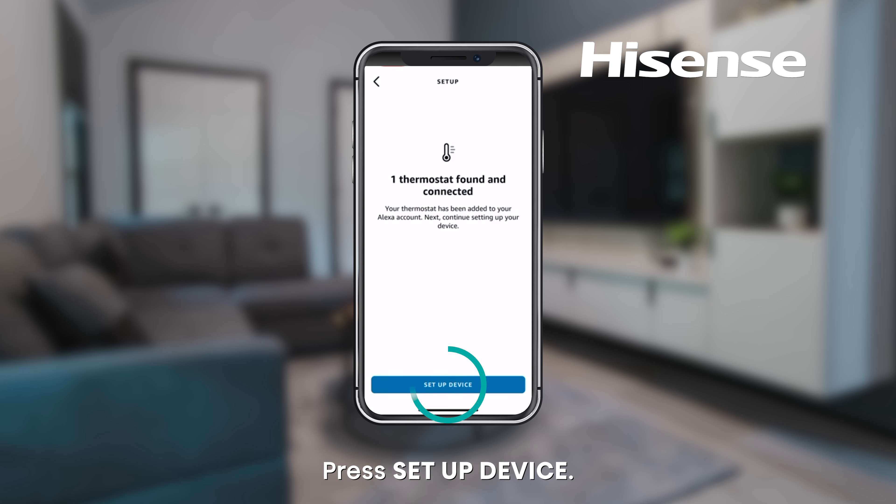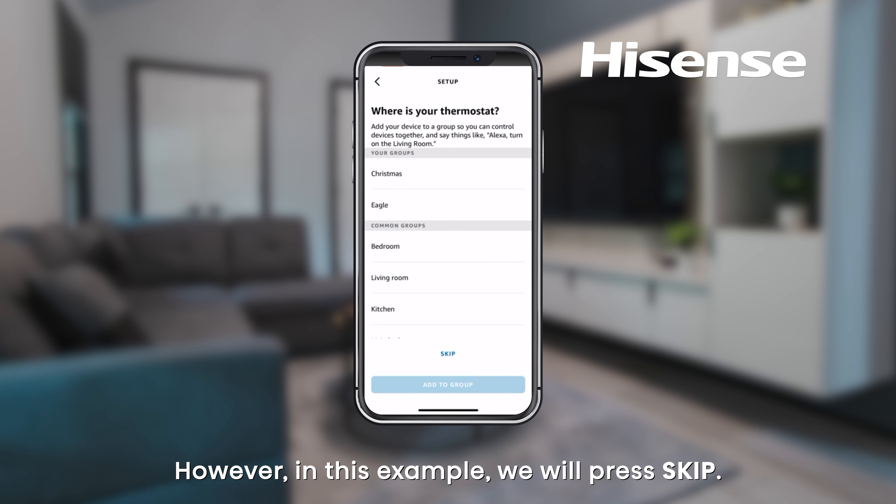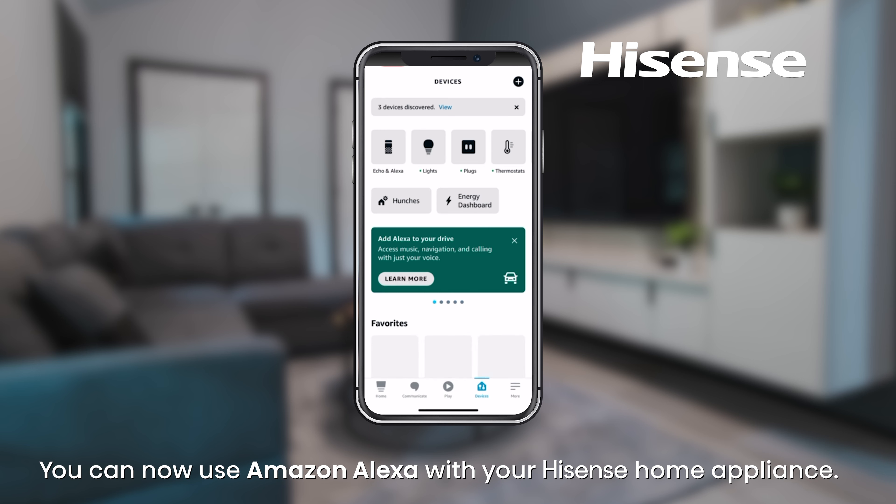Press Setup Device. On the setup page you can add your device to a group and control your devices together using Amazon Alexa. However, in this example we will press Skip. Press Done. You can now use Amazon Alexa with your Hisense home appliance.